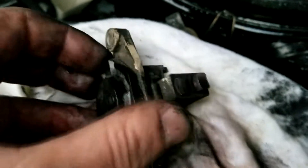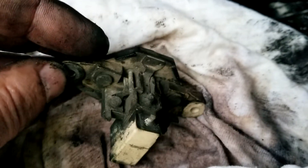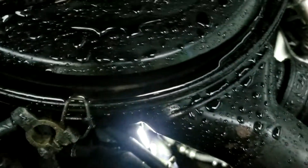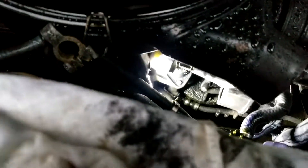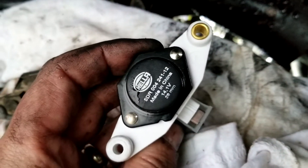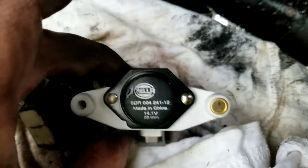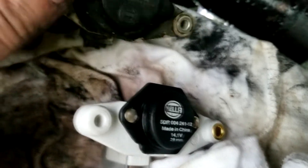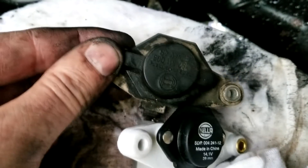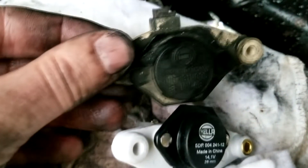So I am hoping that is why I was stranded today. Here is the new one — made in China. The old one is made in Germany.